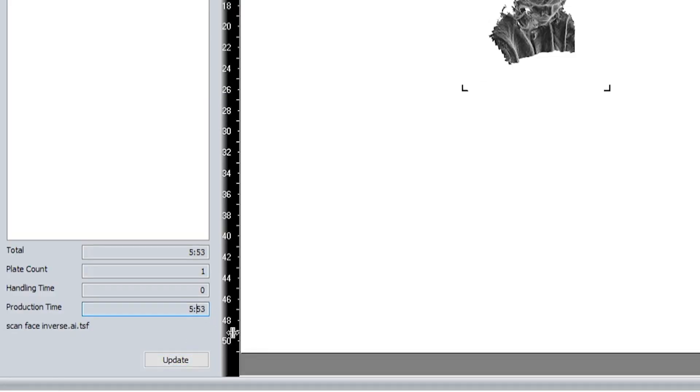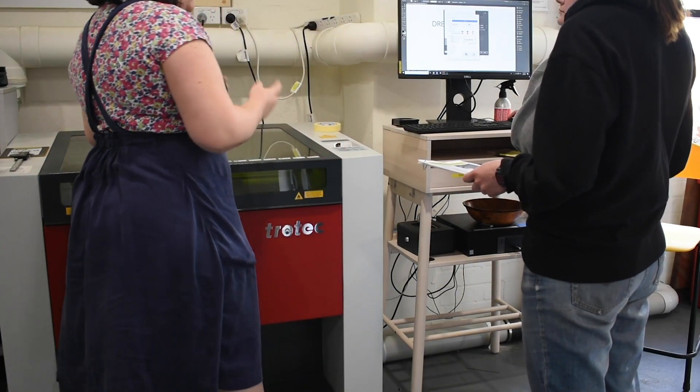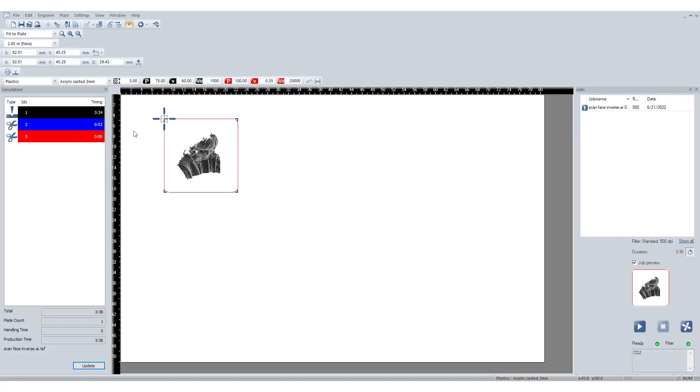For both intaglio and relief, make sure to check the time your job is likely to take in the bottom corner of Job Control. Etching into metal takes much longer than any other material, so make sure to check the time it will take before you get started. Keep this in mind as you plan your project, and chat to the staff if your project will take over an hour on the laser cutter. Once the supervisor has signed you on, you can use the crosshairs to line up your plate with your design, focus the laser, and begin your etch.